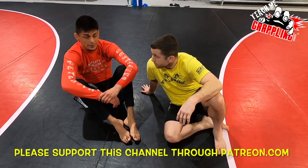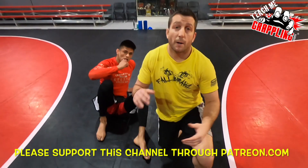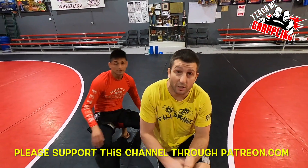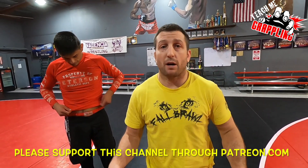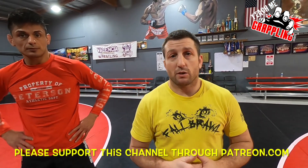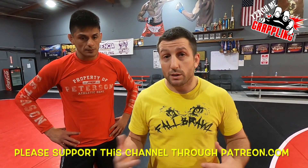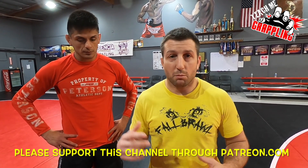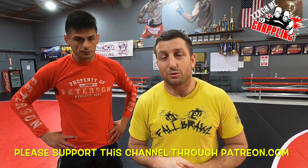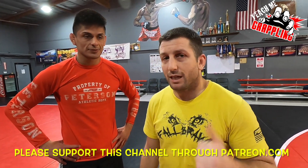Thank you, Eddie. All right. Thank you guys so much. Share this video, share it with your friends. Click the link down below at Patreon, PayPal — please contribute to my channel. I work really hard to give you guys the best stuff that I know, and I'm always evolving myself, learning stuff all the time. I've got new stuff in my bag of tricks I want to bring to you soon. Thank you so much. I'll see you guys next time. Later.